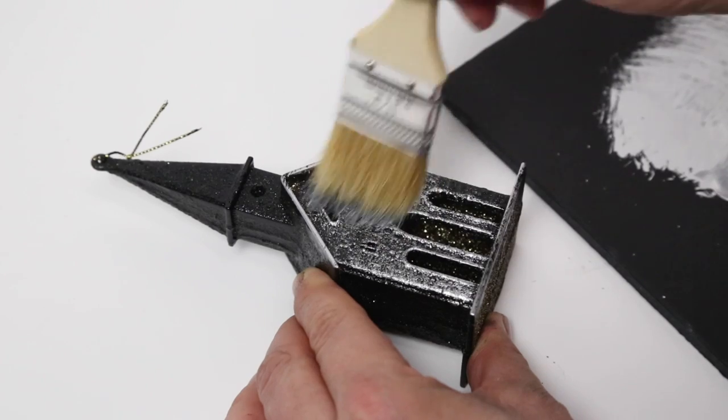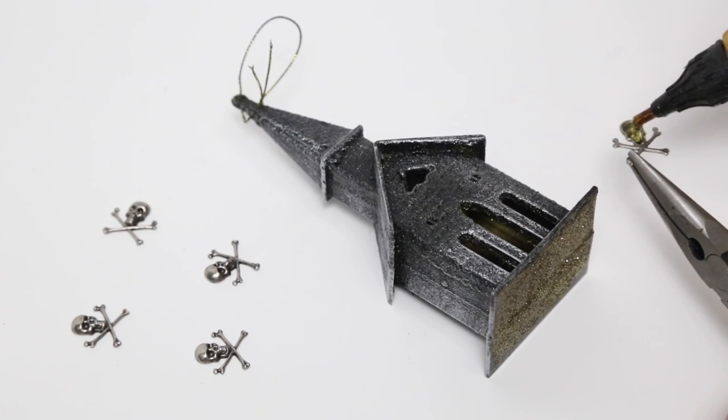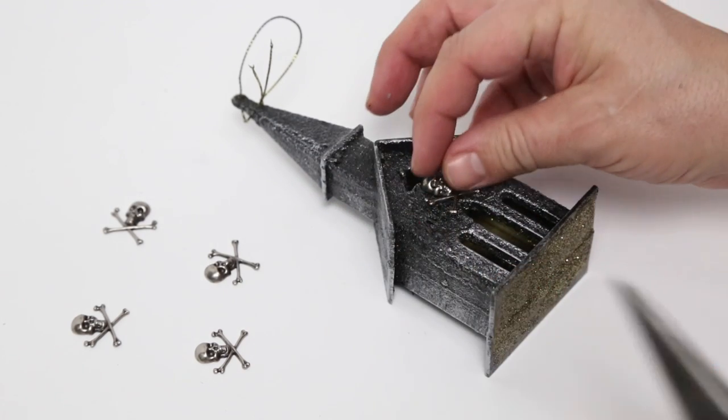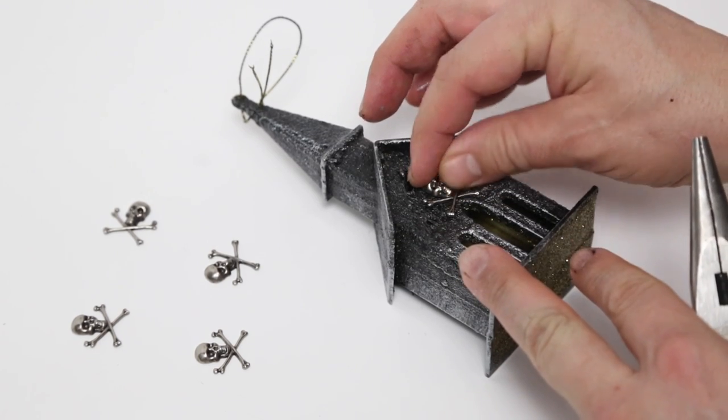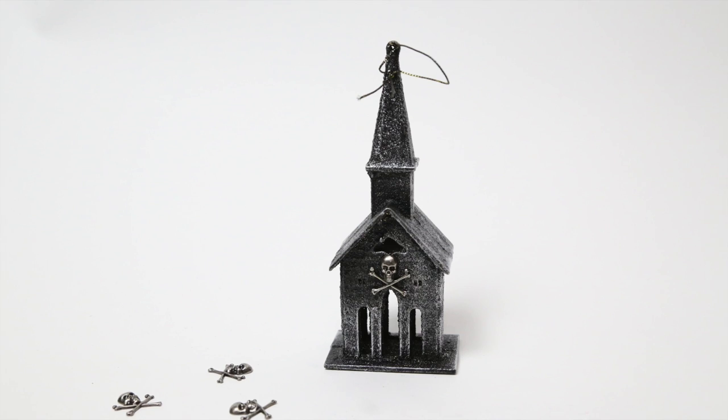Now a while back somebody gave me these little Jolly Roger metal ornaments, and I think we could use that to dress this church up a little bit — so people know who goes to this church. Which is dead people, or pirates, or maybe dead pirates. Nonetheless, another ornament finished.